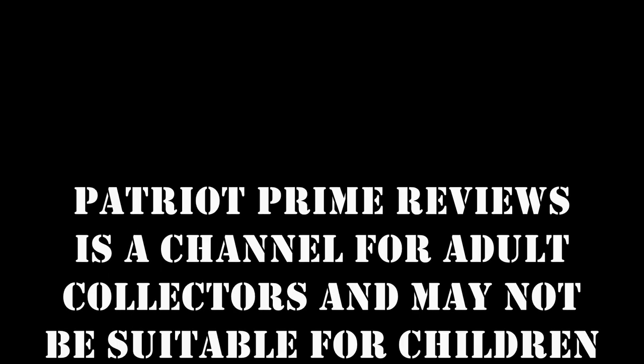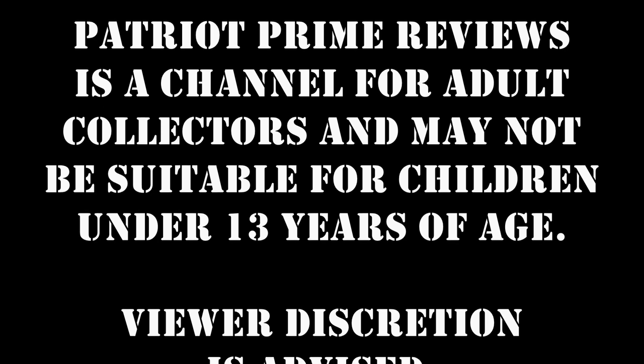Patriot Prime Reviews is a channel for adult collectors and may not be suitable for children under 13 years of age. Viewer discretion is advised. Hey, what's going on guys? Patriot Prime here once again with another video.